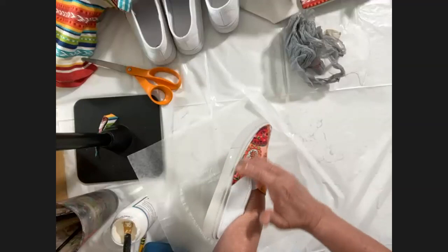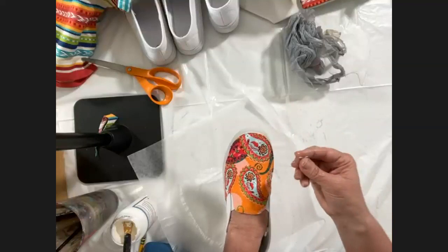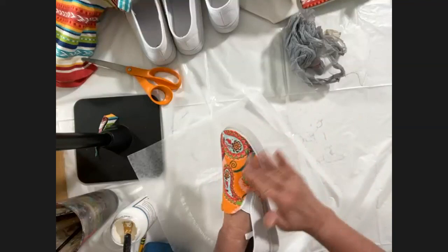You can even do this on just the heel part of a high heel shoe.